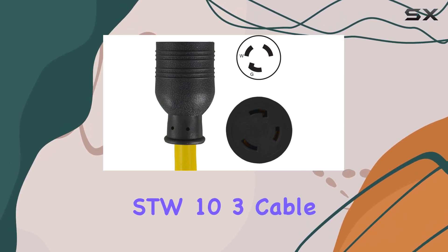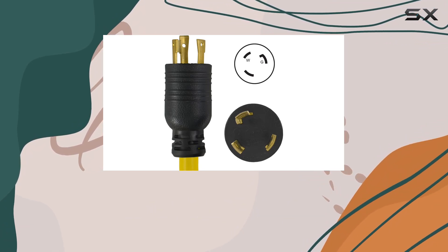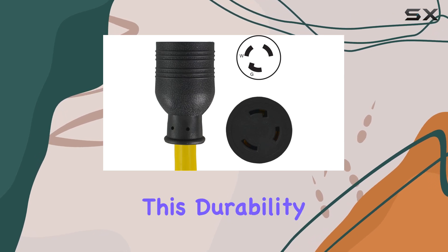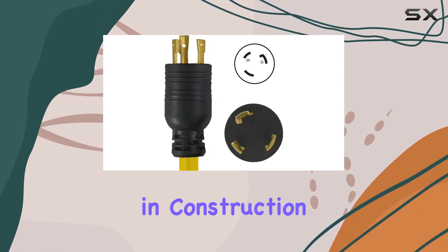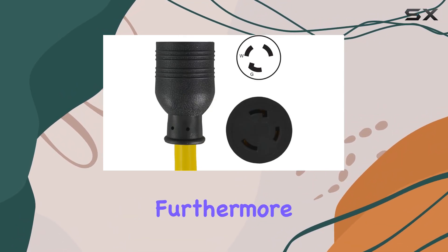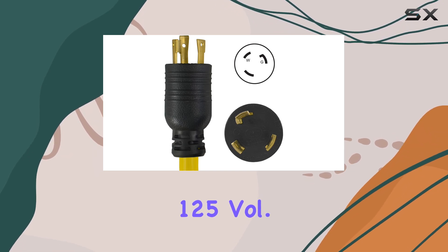Crafted from STW-10-3 cable, the adapter is designed to withstand the rigors of outdoor use, including exposure to sunlight and resistance to moisture and abrasion. This durability is essential in construction and industrial environments where the adapter may be subject to harsh conditions. Furthermore, the adapter operates at a voltage of 125 volts.